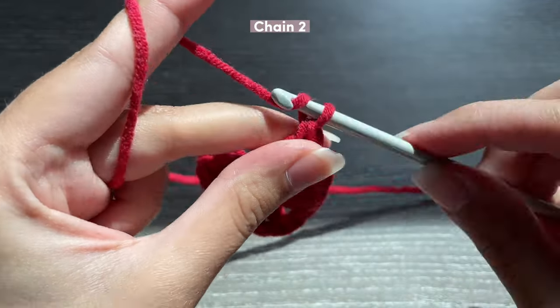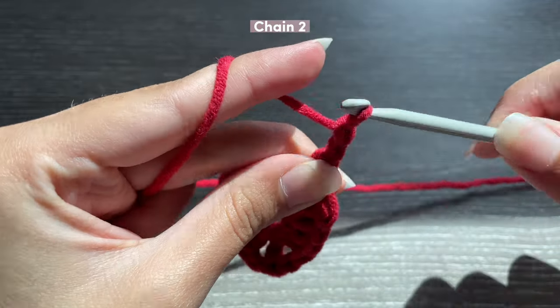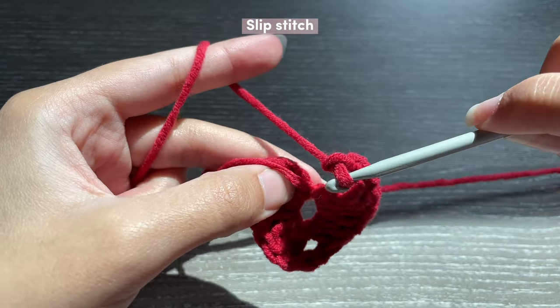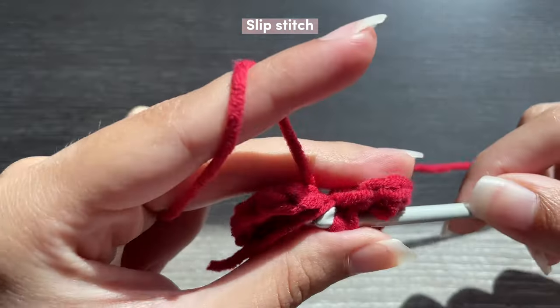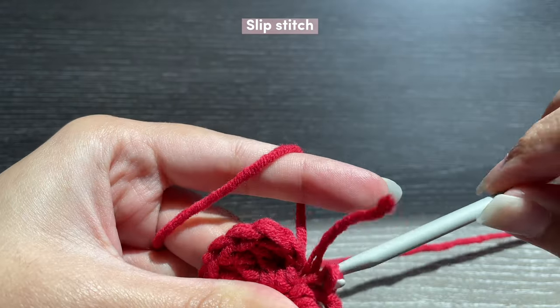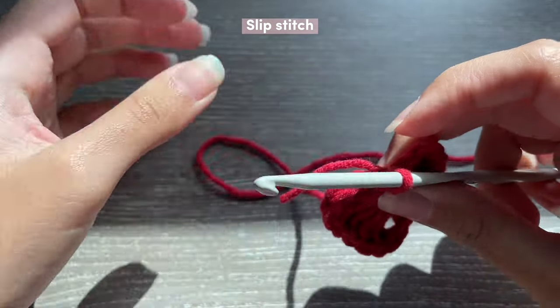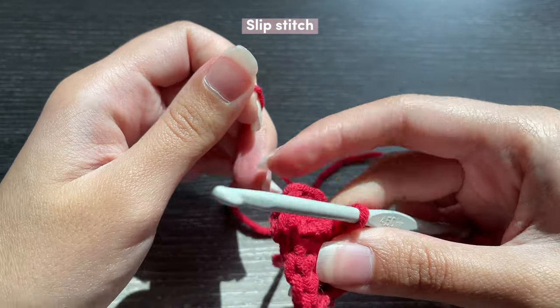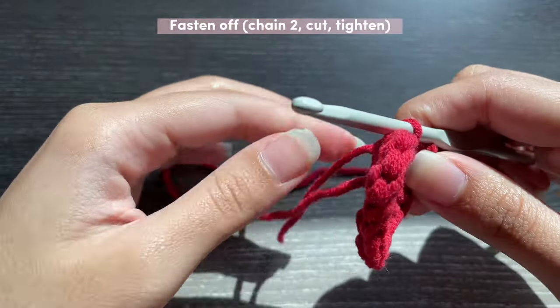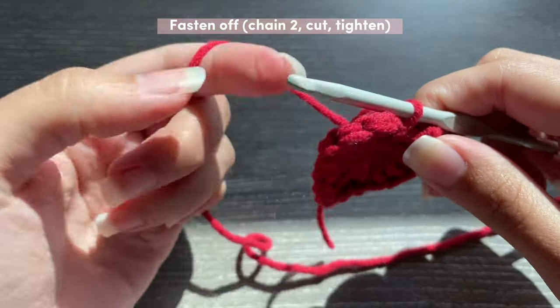Once you're done you're going to chain two, then go into the magic ring and slip stitch. To slip stitch, bring up a loop and then slide that same loop through the one on your hook. Now you can take the end of your magic ring and tighten it. To end the heart I'm just going to chain two and fasten off.